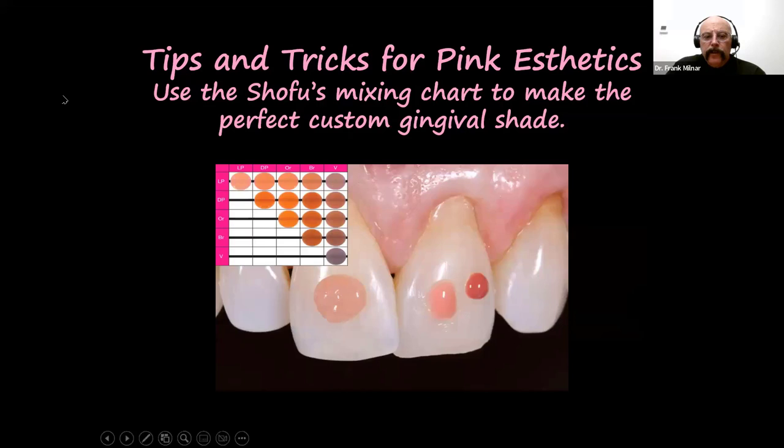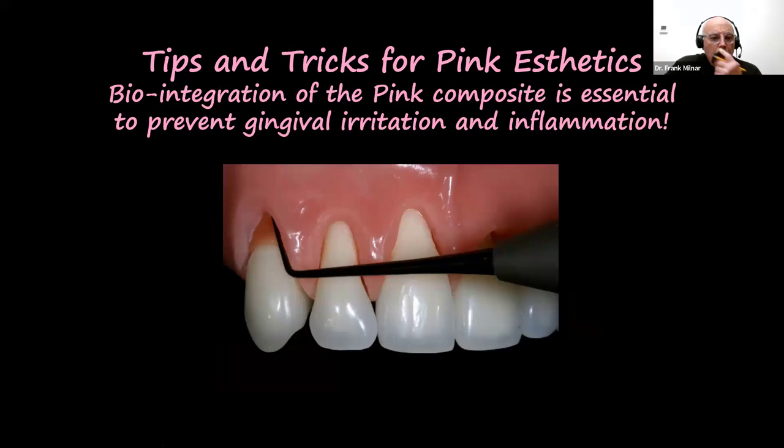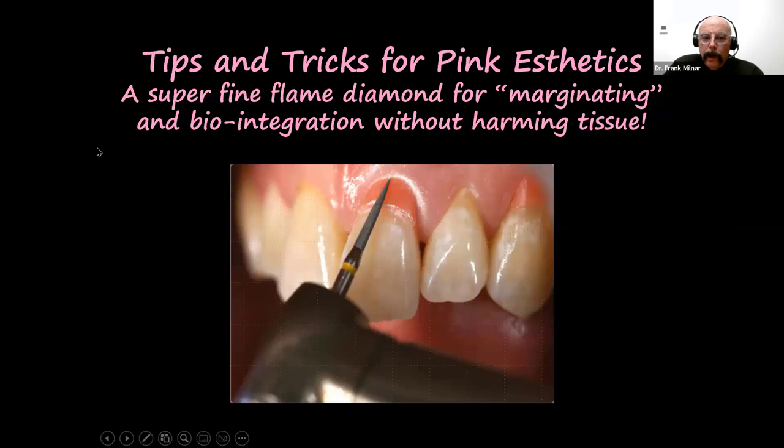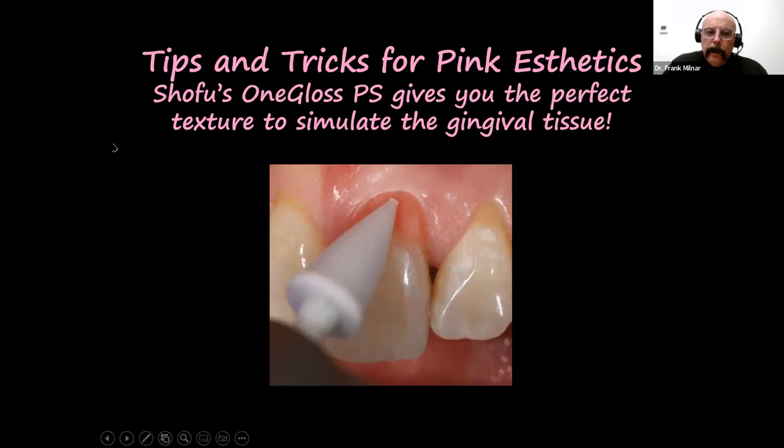Use flowable composite if you want as part of the technique to develop a pink appearance and manage shrinkage and improve adaptation. Use the color mixing chart — if picking one shade, great, or use a combination of different shades. Use a ball burnisher carefully to micromanage the material — you'll reduce voids. Use a marginator for very fine biointegration of the material into gingival tissues, going from gingival to incisal — never backwards or you'll dislodge the material. Use marginators dry so you can see they're touching everything. With the one-gloss polisher you can add texture or gloss out easily with water spray.